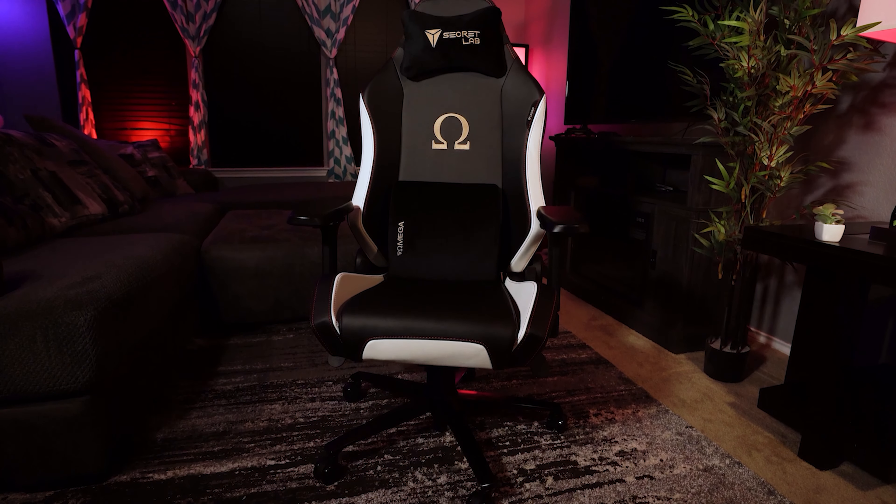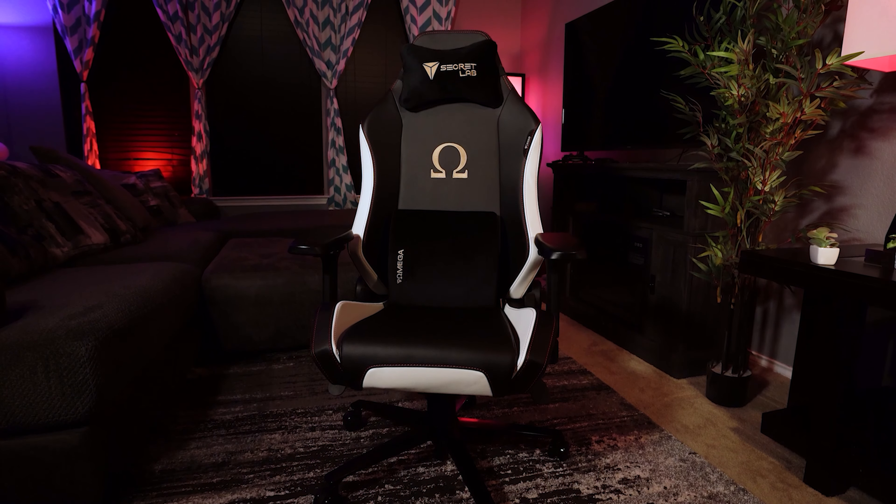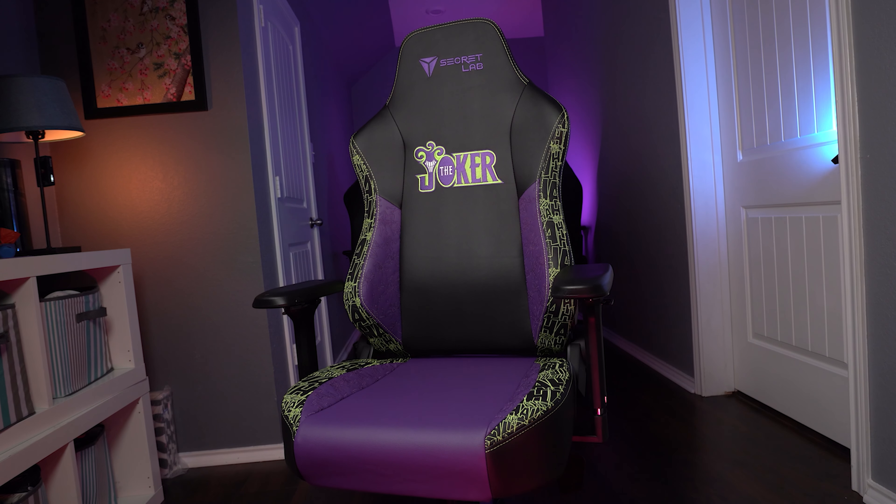Hey, what's going on guys? It's Brain Bean here again, and today we're going to be taking a look at Drop's newest keyboard kit, the Drop Karina. So with that, let's get into it.